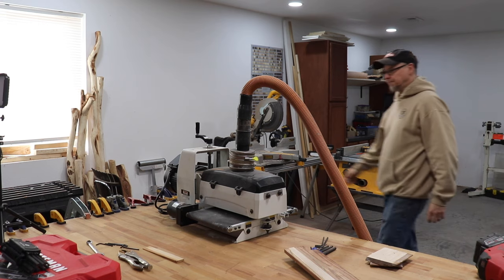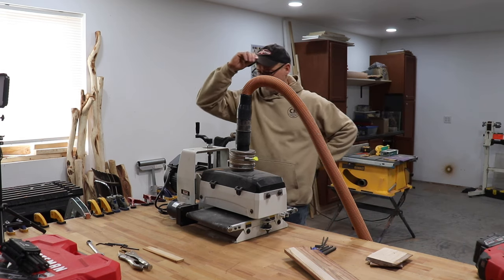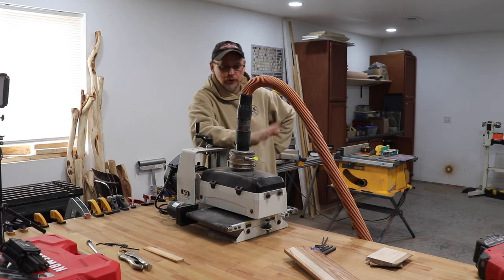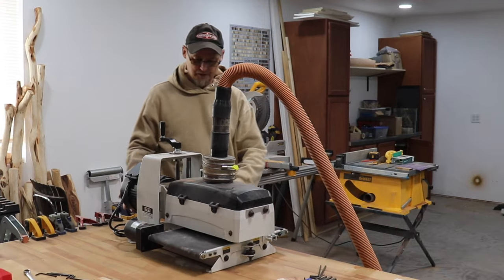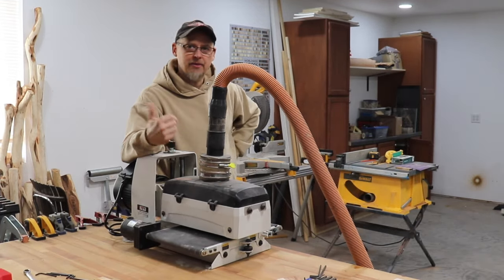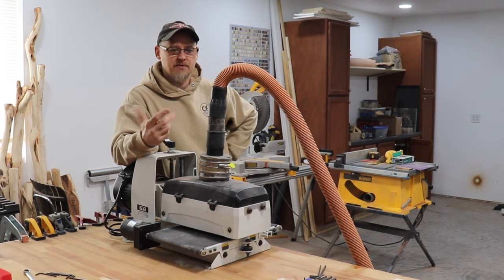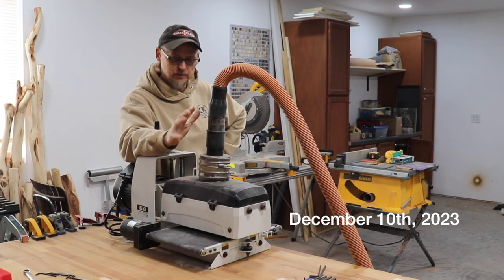I've got boxes of drum belts for this thing. Let me put the camera down and show you what I'm dealing with. I'm literally fed up with this thing. The last video I did on it came out around December or January 2023-2024.